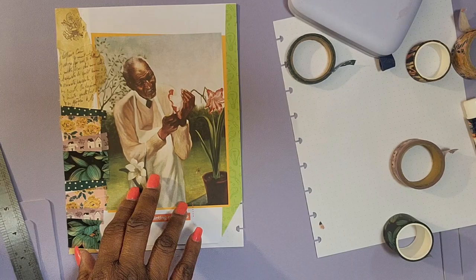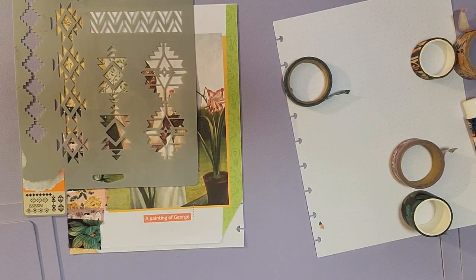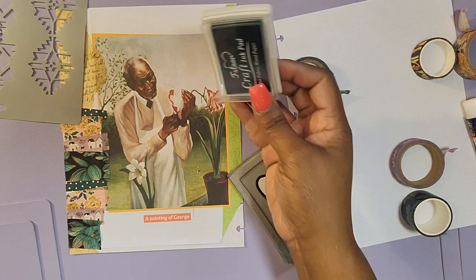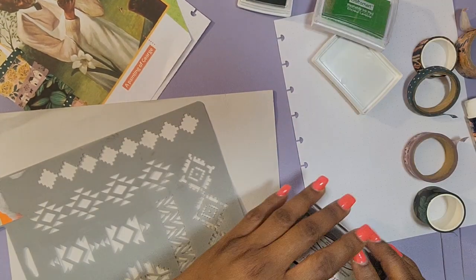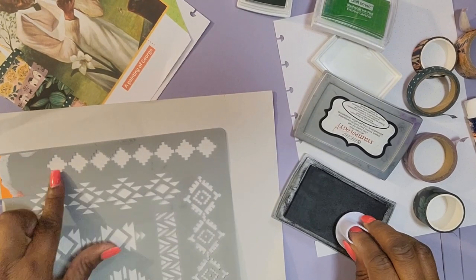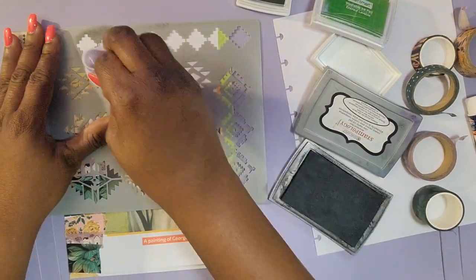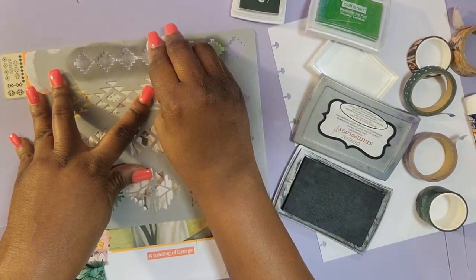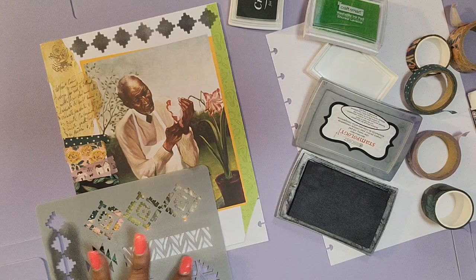I haven't done anything to the page on the right because I'll get to that one next. I decided I want to do some stenciling. I have this stencil that I got from Hobby Lobby or Walmart a while ago — I used this in my MLK week. I'm going to grab some different color inks: a black, a green, and a red. I'm testing this out on a blank sheet of paper just to make sure it'll give me what I need. So now I'm using the black ink with a dauber, daubing that black ink on my stencil to create the design. I really love the way that turned out.